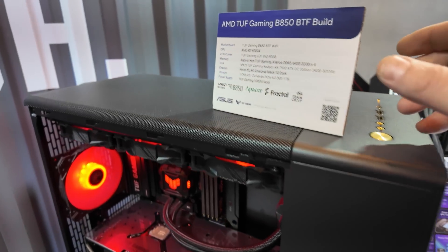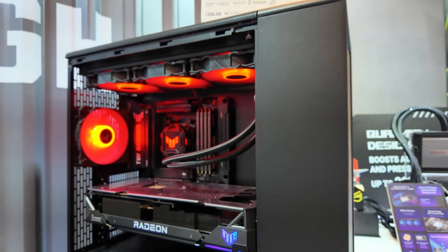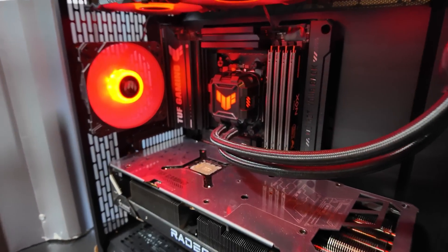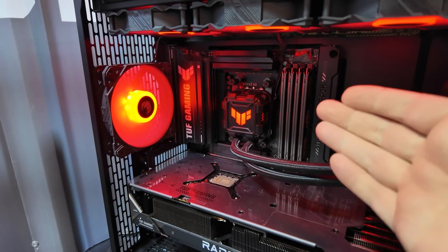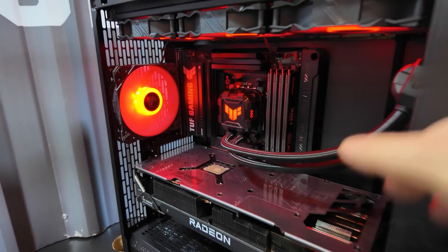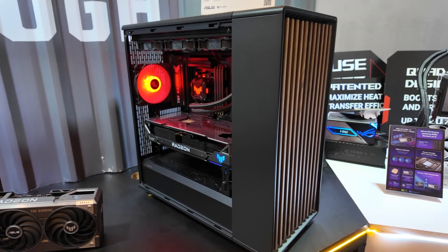Here's a look at the BTF build they have. This one's using a different motherboard, the TUF Gaming B850 BTF — no cables visible, very clean build inside. And the case is not an ASUS case; this is a Fractal North XL RC charcoal black, who ASUS has been working with to expand the number of compatible cases. If there's one thing I've said about BTF that needs to become a standard, it's standardizing where the pass-throughs are on the motherboard so more case manufacturers can jump in and make compatible cases. Even though I've been critical of BTF, I'm glad they are going in this direction.